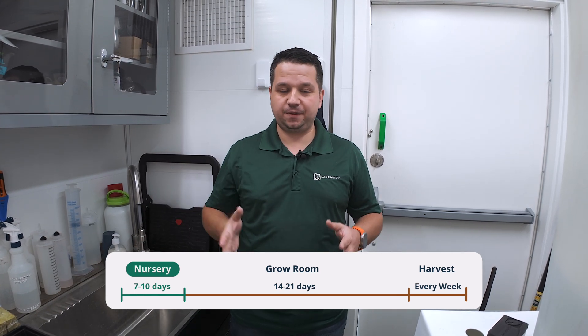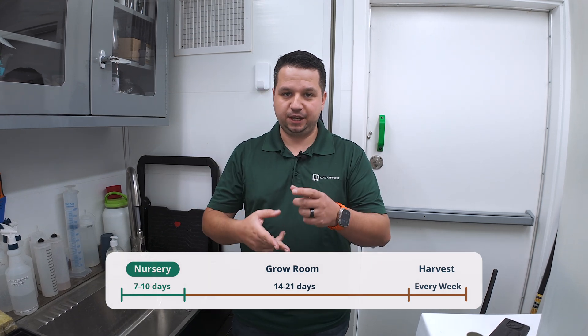Welcome to another episode of Farm Anywhere's Grow Guide. Today we're going to be growing cilantro from coriander seeds, going through the entire process from seeding to the nursery to harvesting. Interesting fact: it's a cut-and-repeat crop, which means we're going to plant it only once and be able to harvest up to eight weeks at a time from that same crop.